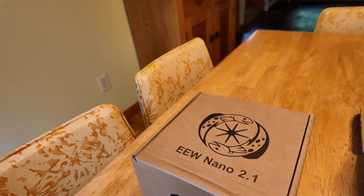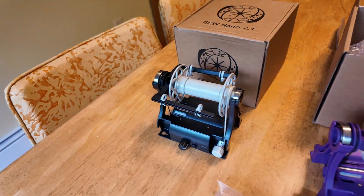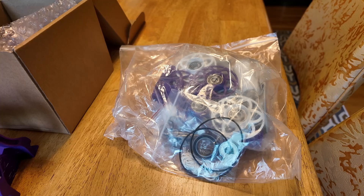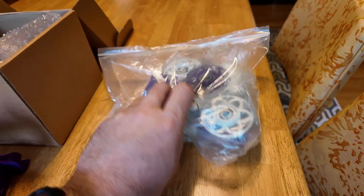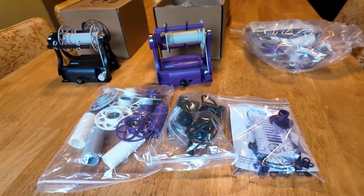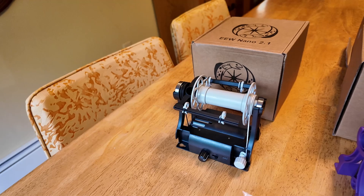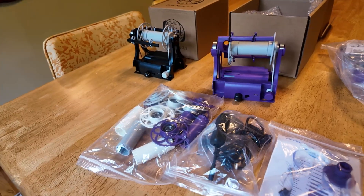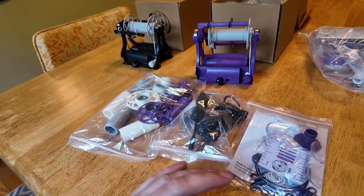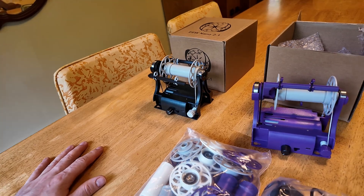Today I'm going to be talking about the Electric EO Wheel Nano 2.1. Both of these are a 2.1, and this one over here is the upgrade kit, which I'll cover in a future video. Today I'm specifically focusing on the improvements of the Nano 2.1 over the 2.0. A future video will go over all the features consistent between the two versions — here we focus on the improvements.